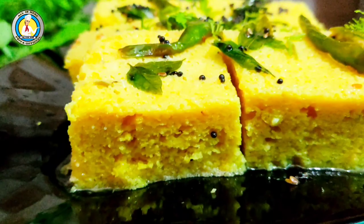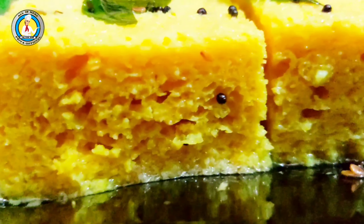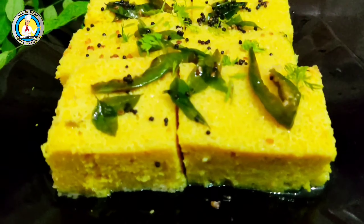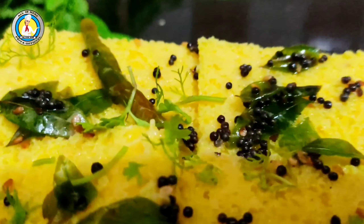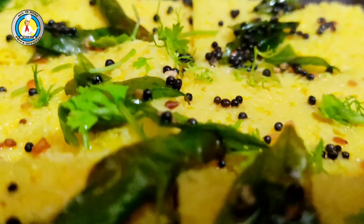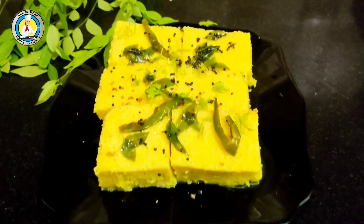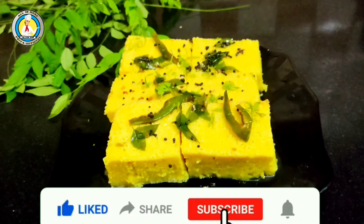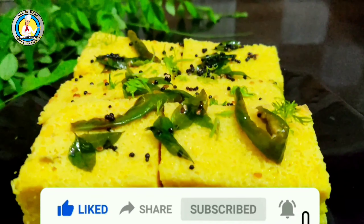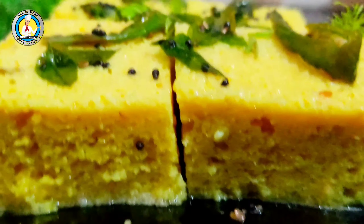The dhokla will be soft and delicious. You can add the sugar-lemon water according to your taste. Serve it to your friends and family.